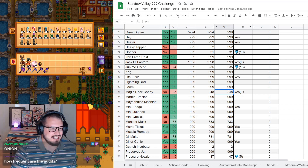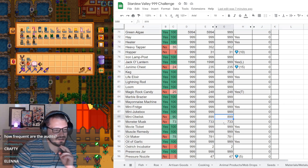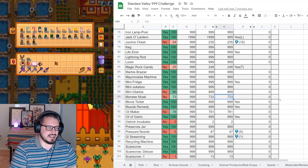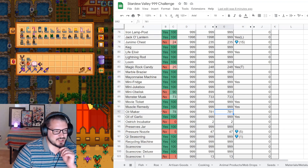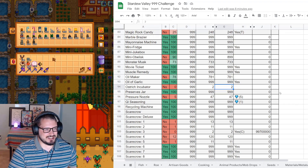Magic rock candy - I can get 16 a year so it's just very slow. Mini obelisks will definitely be done by our next audit - we're just waiting on solar essence. Monster musk is just bat wings and slime, both of which we get pretty plentifully. Oil makers use every slime that doesn't go toward monster musk. Ostrich incubators - that'll probably be the last craftable item I finish.